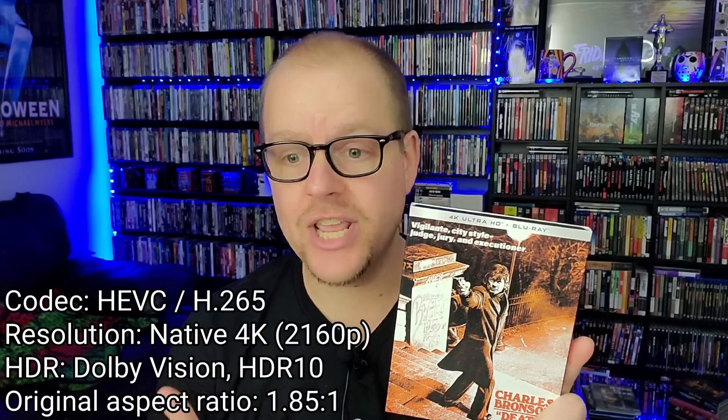First up, let's talk about the actual visual quality of this 4K release. This is a native 4K scan with Dolby Vision and HDR, and overall I thought this looked phenomenal. Kino Lorber usually has a pretty good track record with their 4Ks. The biggest criticism is that in the beginning when they started doing 4K, they didn't always include Dolby Vision or HDR — but now they're starting to put that into most of their releases.